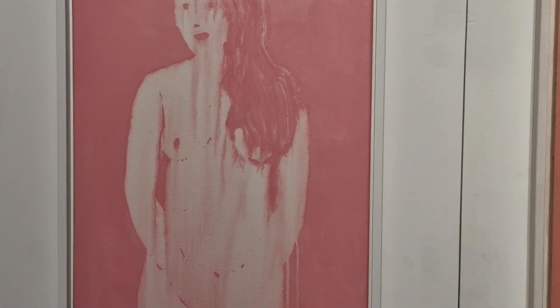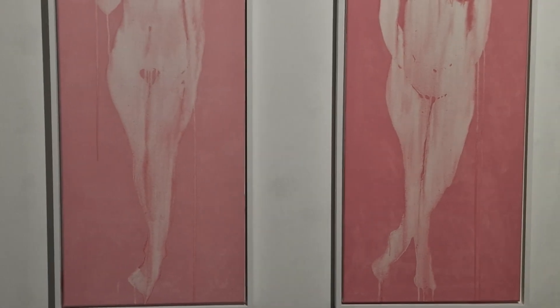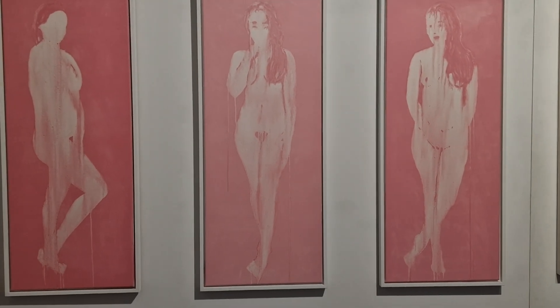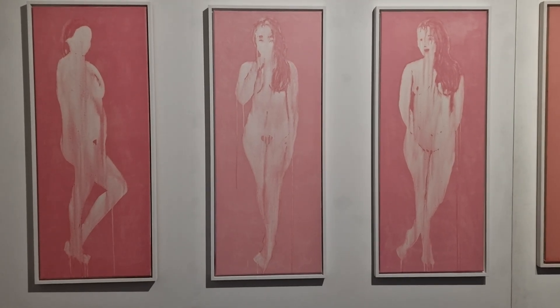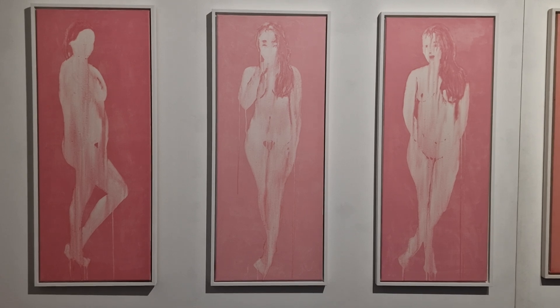I suddenly realized I could actually use my abstract technique on the figure, and it was a real revelation. I also make larger versions of these, but these are kind of fun because they're a manageable size — 100 by 40 centimeters — and relatively easy to work with.